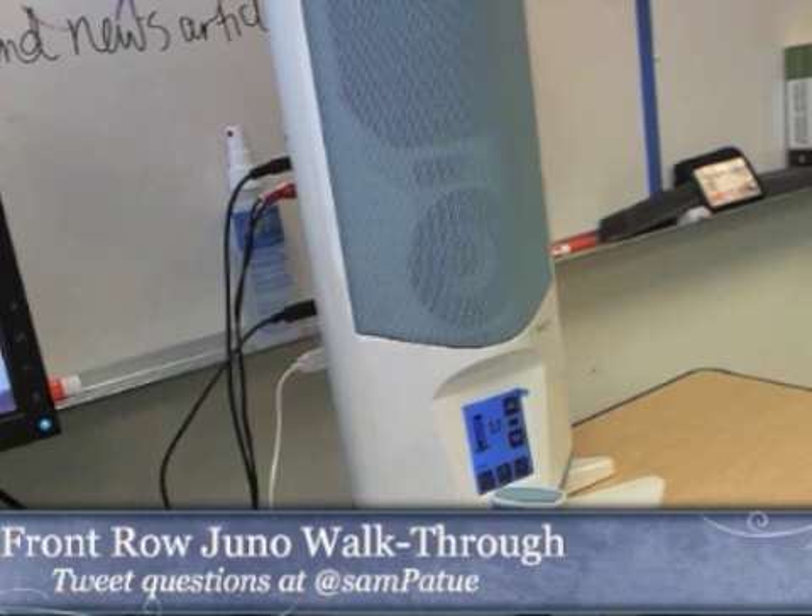If you have questions as we're talking about the Juno, please tweet the questions at me at Sam Patue. I want to talk a little bit about the amplifier, then I'm going to talk about the screen capture and the quality that it does and the Front Row software, and then I'm going to talk about the workflow and then we're going to finish with any possible drawbacks.